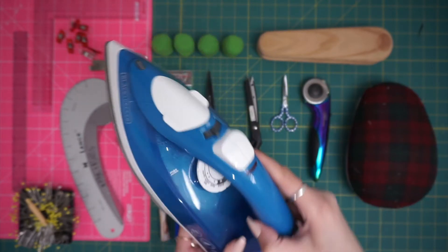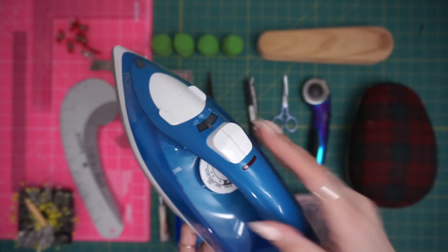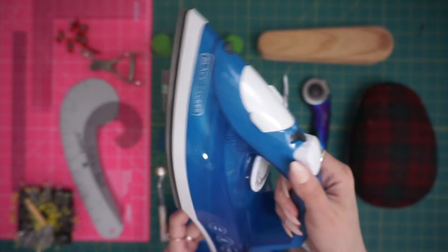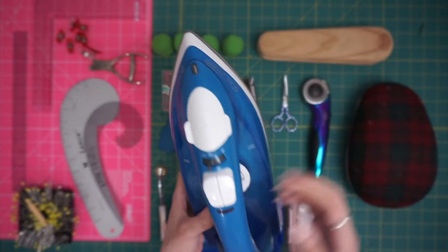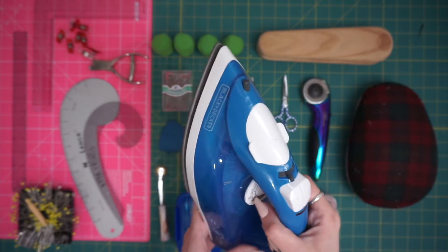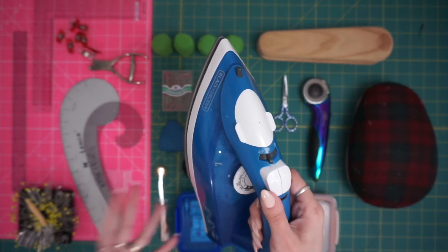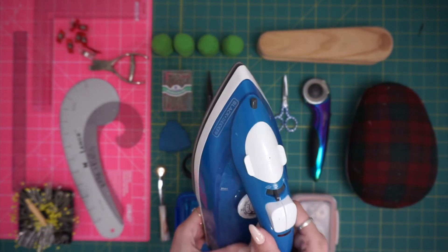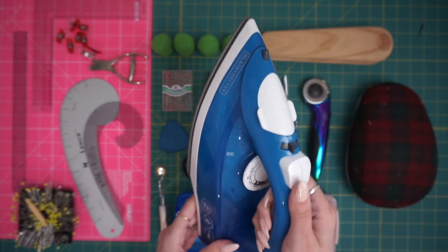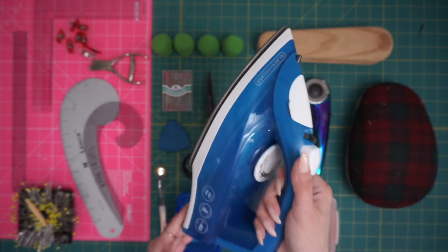There's a dial on your iron — sometimes in different locations — but it tells you all the heat settings and even what types of fabrics to use for those. Most newer irons have an auto shut-off, which is good because sometimes we forget them plugged in. Another note: you may want to empty your iron after every use if you don't work on projects frequently, as the water can get moldy or stinky and you don't want it to stain or stink up your fabric.